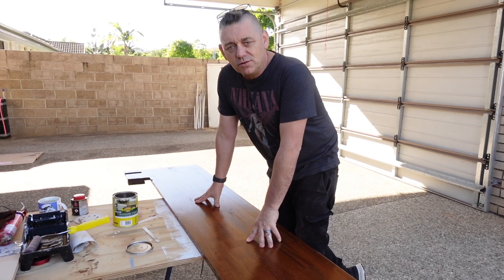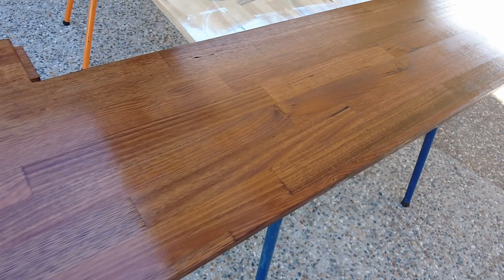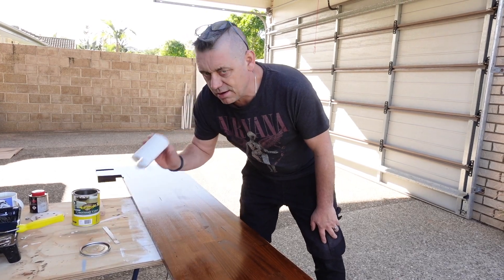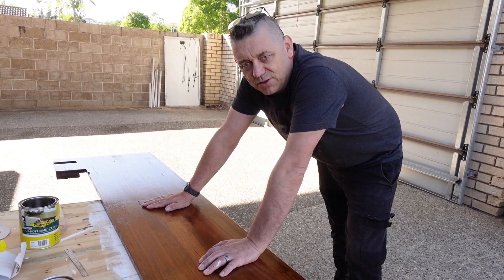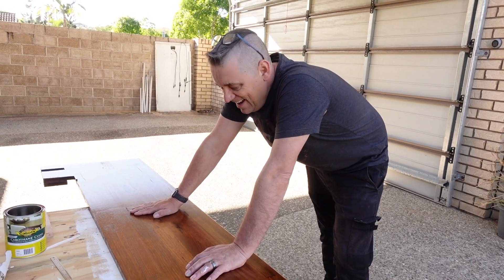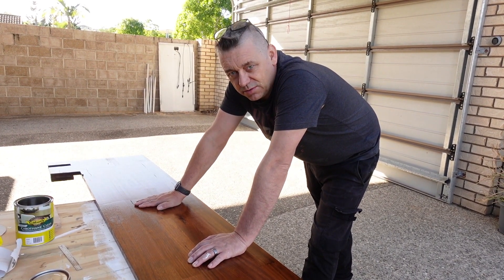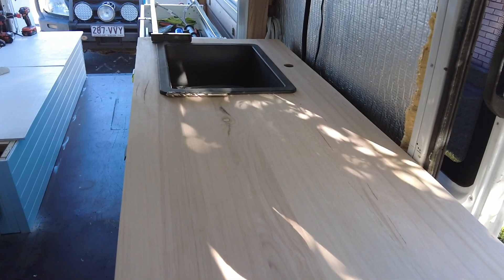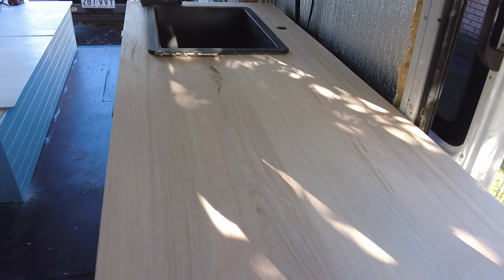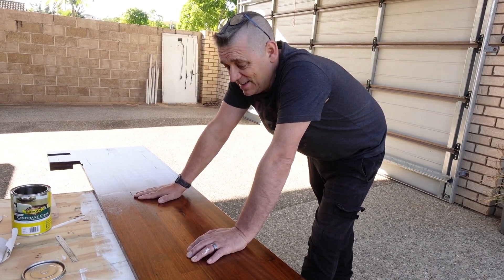Good morning and welcome back to Van Build Central. This morning we are doing the second coat of varnish on our worktops. It's come up really nice but you can still feel there's a little bit of roughness, so it suggests you sand down in between coats. Using a very light grit paper we're just going to rub that down, then varnish it and leave it to dry for another 12 hours before we put it back into the van. Also today, hopefully the cooktop is going to turn up so we can cut that and get the kitchen unit stained, and also drill holes for taps and water filter purification. Many many things.